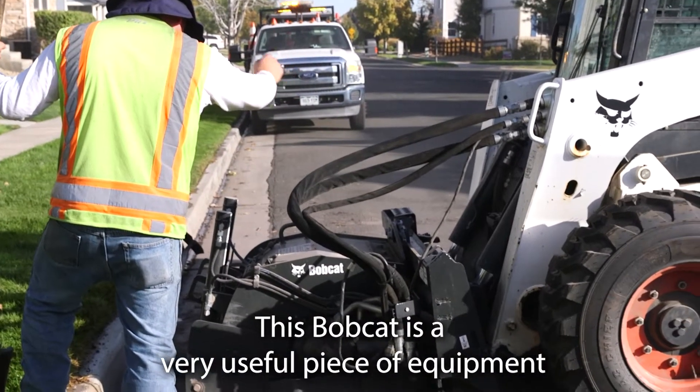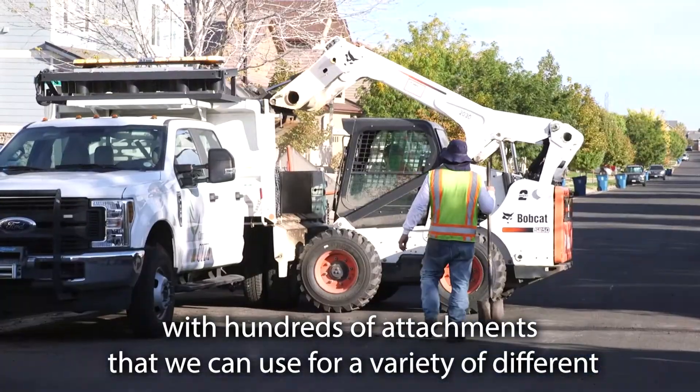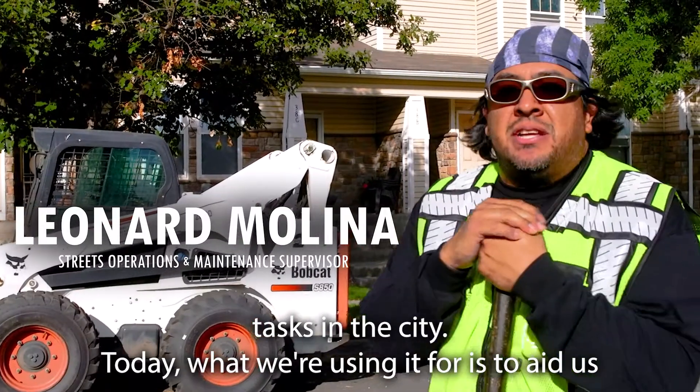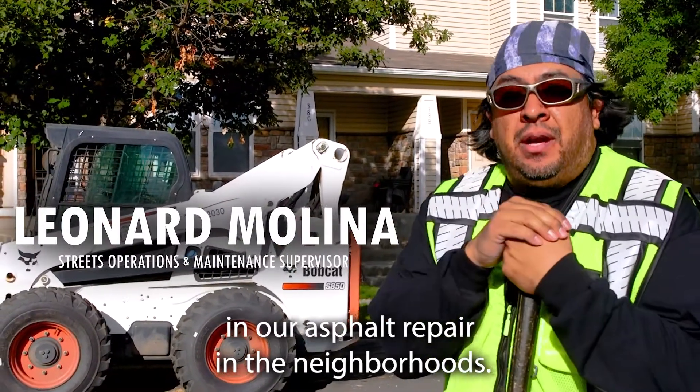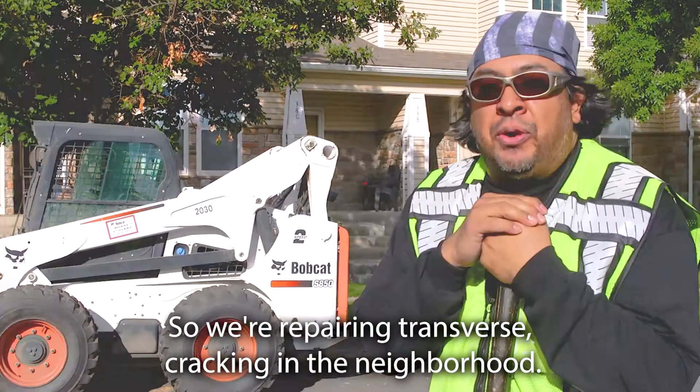This Bobcat is a very useful piece of equipment with hundreds of attachments that we can use for a variety of different tasks in the city. Today, what we're using it for is to aid us in our asphalt repair in the neighborhoods. We're repairing transverse cracking in the neighborhood.